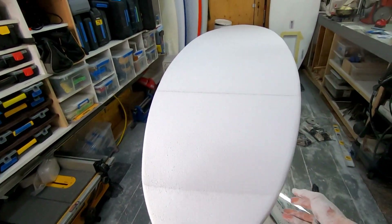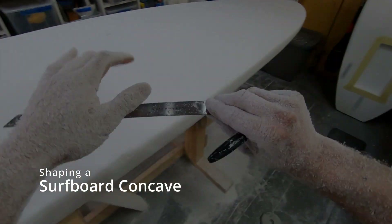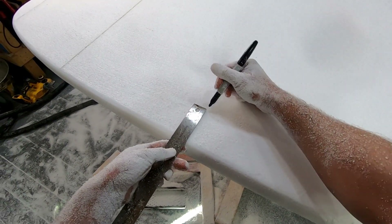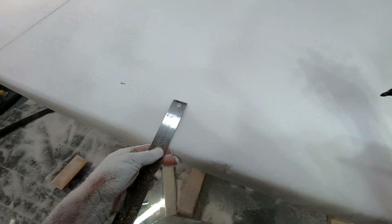Hey, what's up guys? So a quick POV video to show you how to shape a concave. I've gotten some questions from you guys on how I shape my concaves, so I'm going to show you how I shape a monoconcave on the bottom of this SUP.